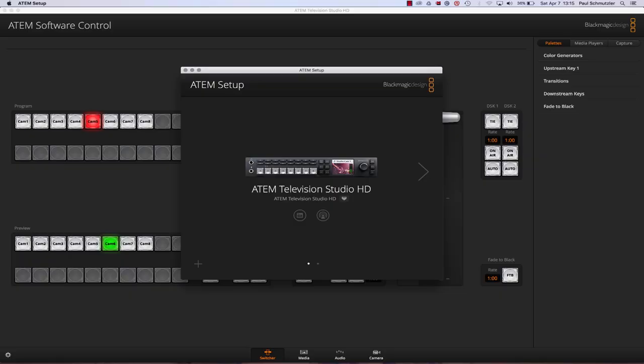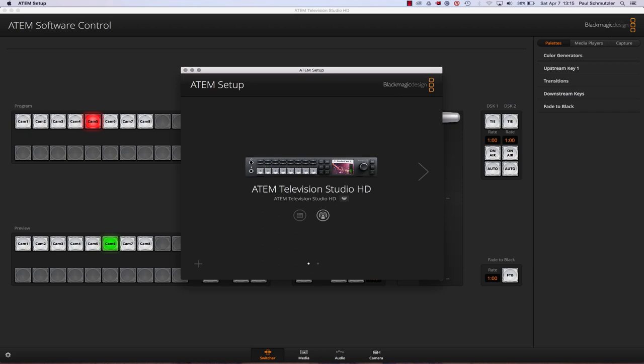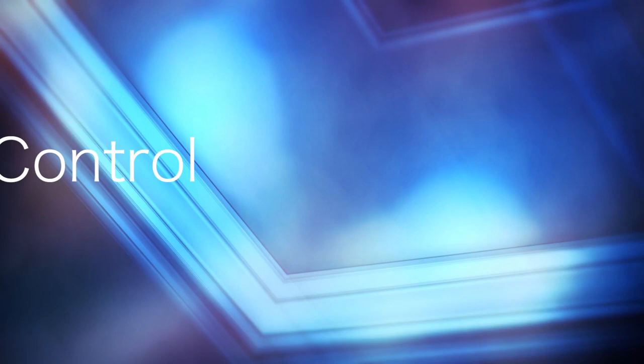You can quickly access settings and jump straight into the software control panel via these buttons down here. If I hit this button, you can see it switches me over to the software, which would launch if needed, and immediately it shows what I'm seeing on the advanced panel — what source is on program, what source is on preview, and any other buttons toggled at the time, including the position of the T-bar, which changes as I move the physical T-bar.